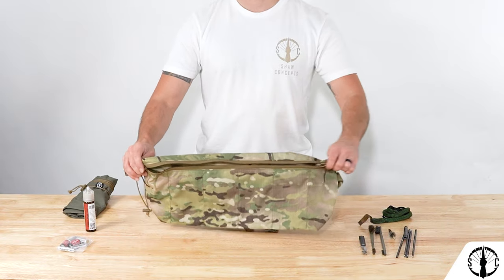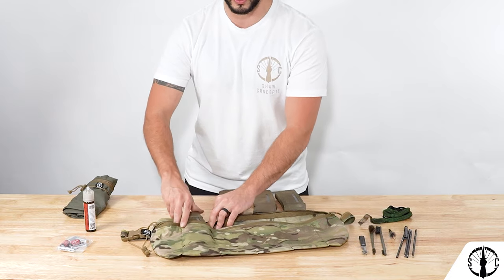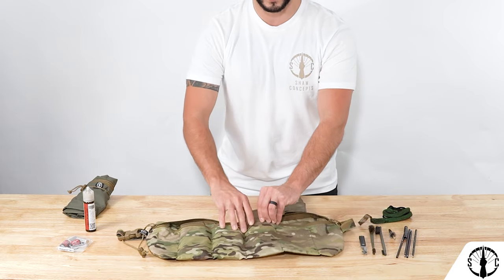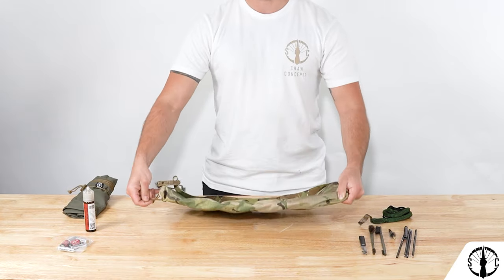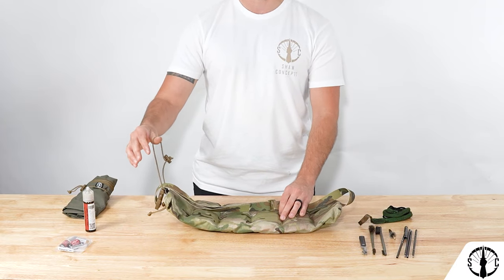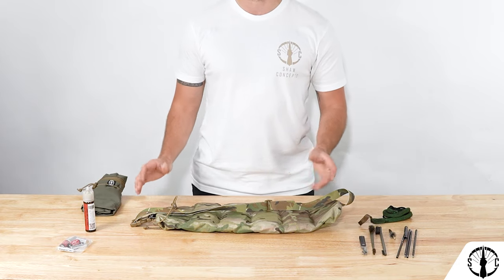The Re-Up Bandolier is built out of folded cordura and a zipper that runs down the entire length, as well as multiple vertical stitches that build up the actual organizational cells that hold the magazines or any of the accessories being held in the flanks. It also features a webbing strap and buckle so it can be tossed on at a moment's notice, and a shock cord loop so that the Re-Up can be rolled up tightly, either empty or stowed, and then shoved into your pack.